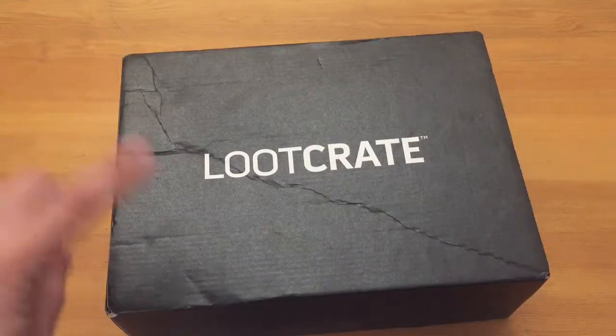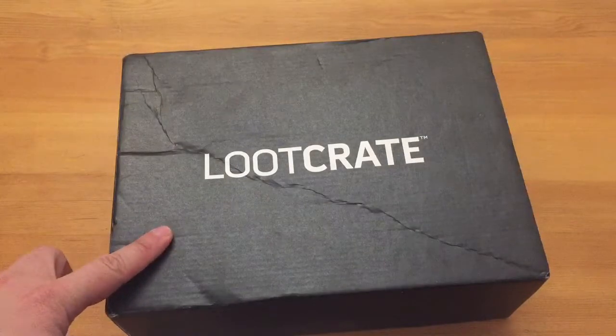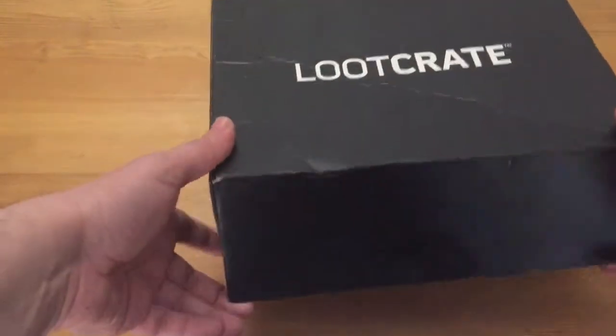Hey guys, welcome to another unboxing video. This time it's the September crate. This one actually came through quite fast — if you look at the date compared to the other ones where I've been waiting like three or four months, this one I only waited just under a month. So let's open this up and see what we got.